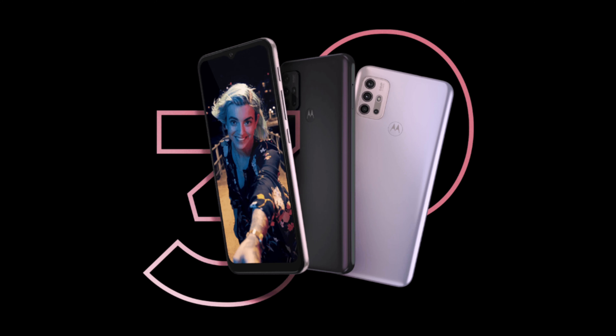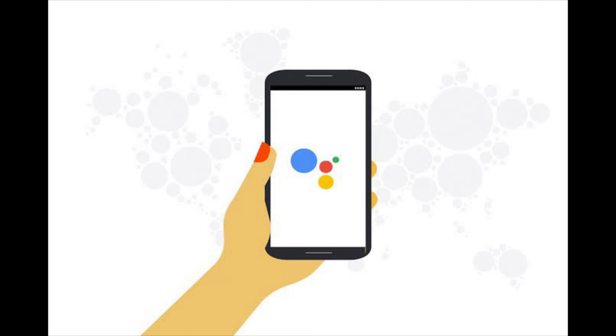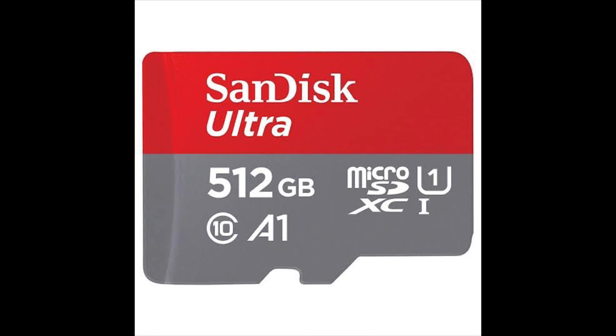It also has a rear-mounted fingerprint scanner which is fast and very snappy. It also has a 3.5mm audio jack, which is always a welcome addition, and a dedicated Google Assistant button that can be used to call upon the assistant much faster. It has a hybrid dual SIM card slot with support for a microSD card slot expandable up to 512GB.